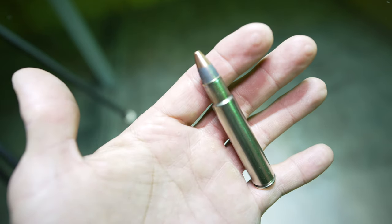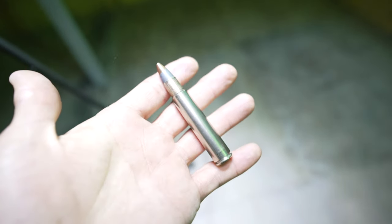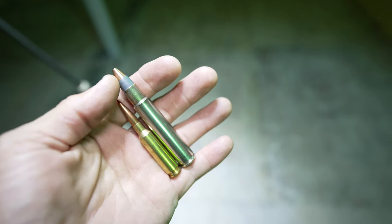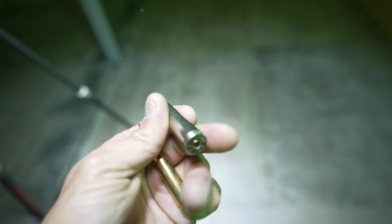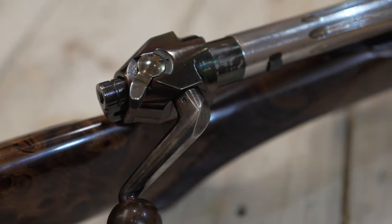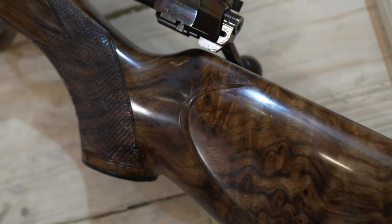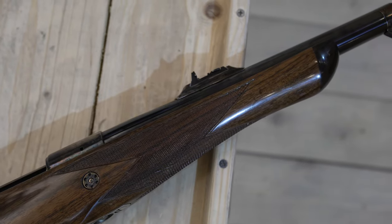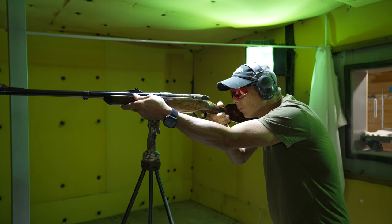This is a .416 Rigby cartridge — I'm going to hold it up next to a 6.5 Creedmoor for comparison in the Liwa action. You can see it's a massive cartridge; this projectile weighs in at 400 grains. This would be equivalent to something you would use for big or dangerous game. There is no scope on this one — it does have iron sights. It's probably going to rock me into tomorrow, but it's all for you guys. I'm going to aim at the bullseye — here we go.